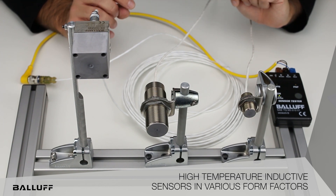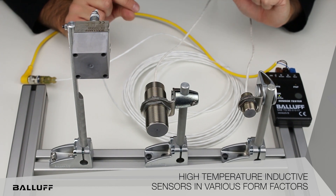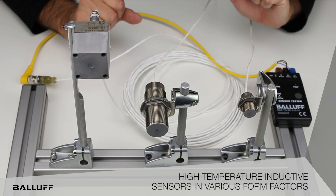For more information on the new high temperature sensors, please visit Balif at www.balif.com.